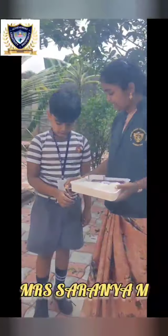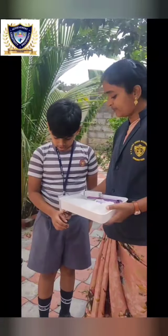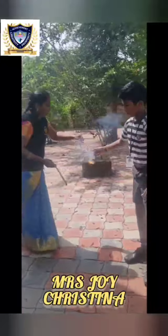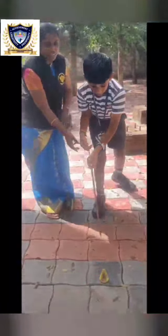When you are bursting crackers, keep a first aid box nearby. Always use a long candle or long stick for lighting crackers.